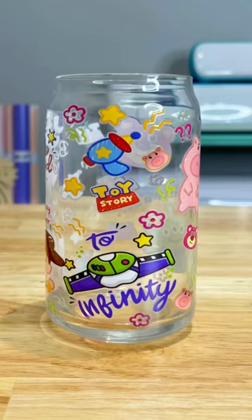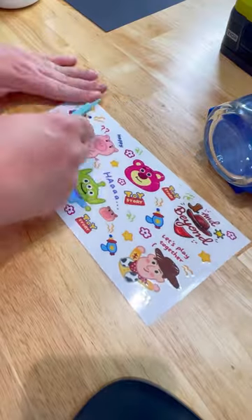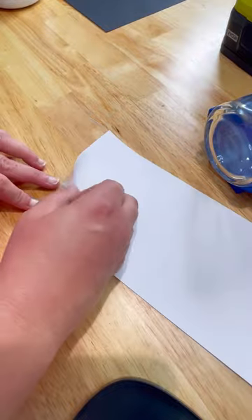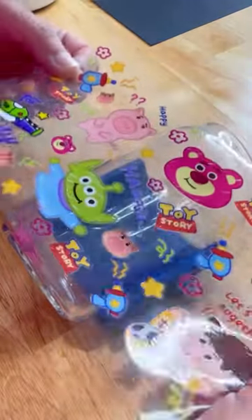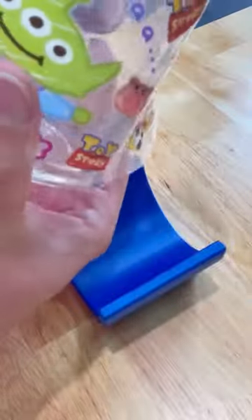Want to know how I made this adorable cup? Let's check it out. This is a UV DTF transfer made for hard surfaces, and this is such a scary but easy process. This is the first cup I've ever done and it was really really simple.